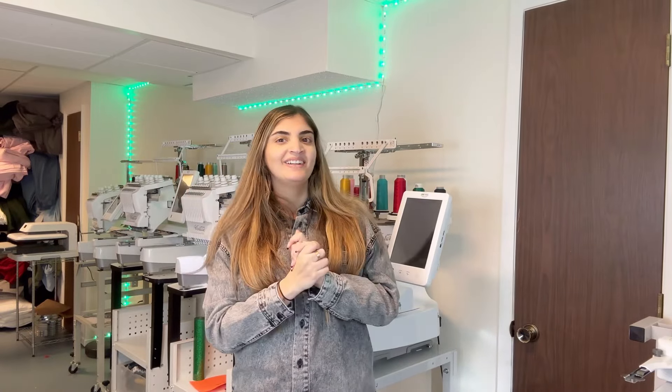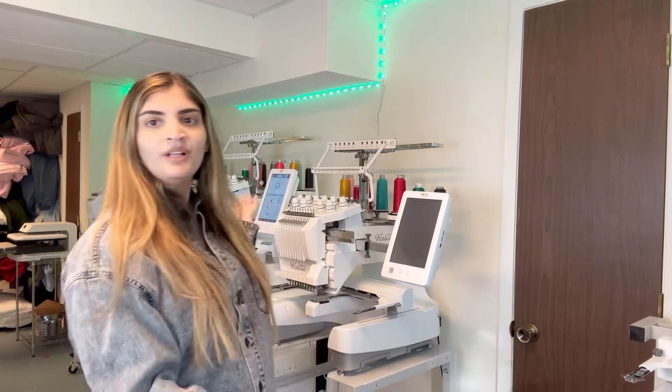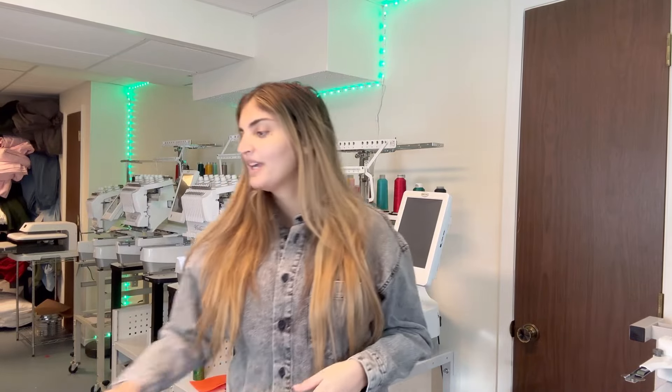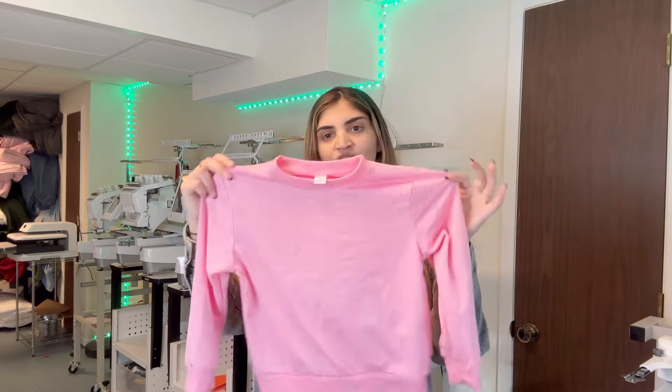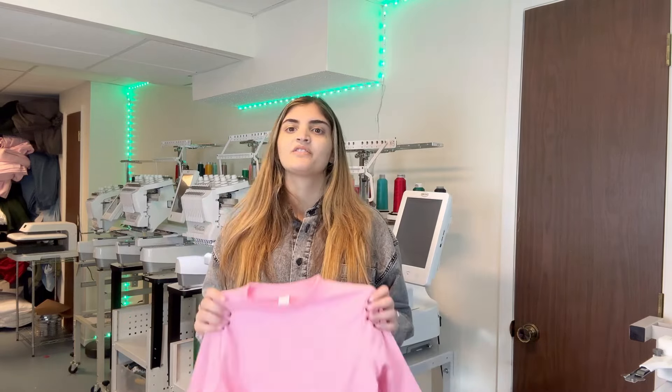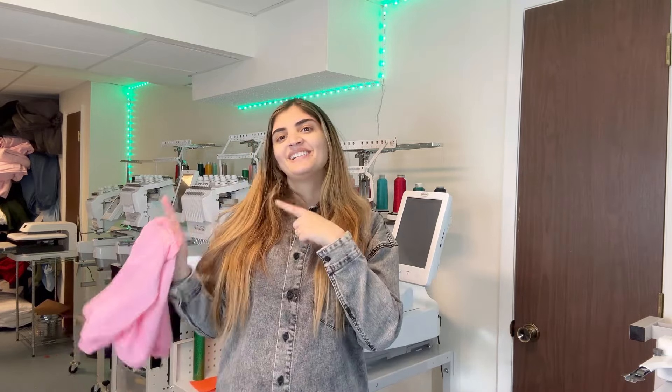Hi everybody! Welcome back to my channel. For those of you that don't know me, my name is Tamaya. I am a small business owner — I own multiple multi-needle embroidery machines. Today I'm going to be doing glitter embroidery and I'm going to show you guys how I make my glitter embroidery. I have a little sweatshirt for my daughter — she wants Hello Kitty — and I found this little Nike swoosh Hello Kitty design. It's not for sale, it's just for my daughter. So without further ado, let's get to it.